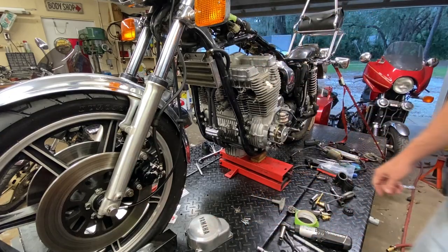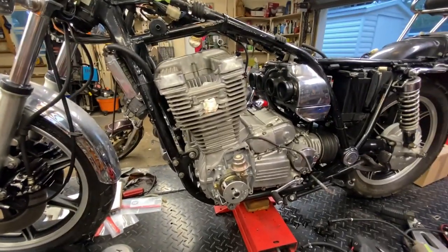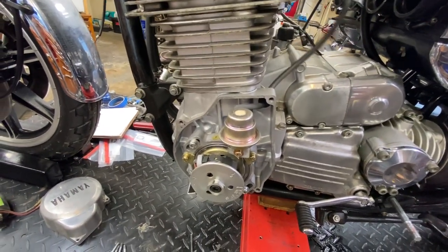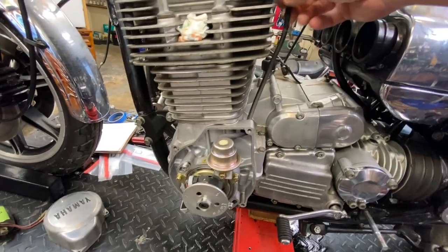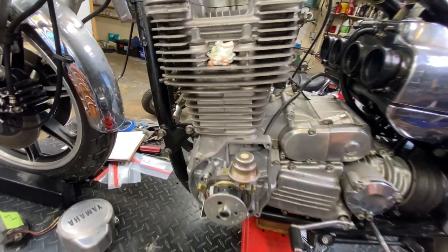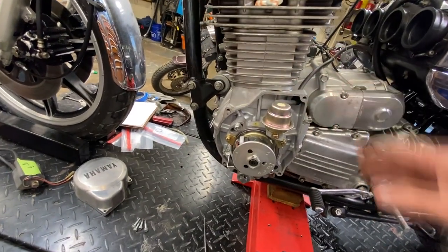So they're talking about this — here are your timing marks. There's also a vacuum advance here that runs up to one of the carb holders, which I've already removed. It goes up carburetor-wise. We're going to leave all that alone.